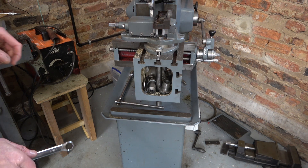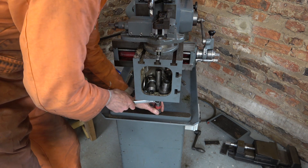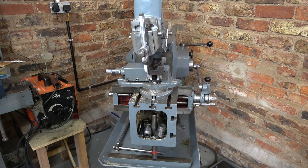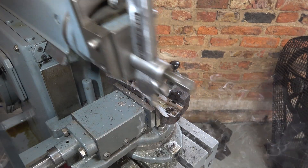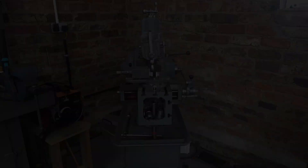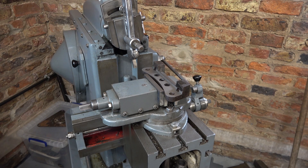Before I start I need to drop the leg — otherwise known as the front table support. That's the first one done. The original thickness was 18.25, but I've taken it down to 13.5.